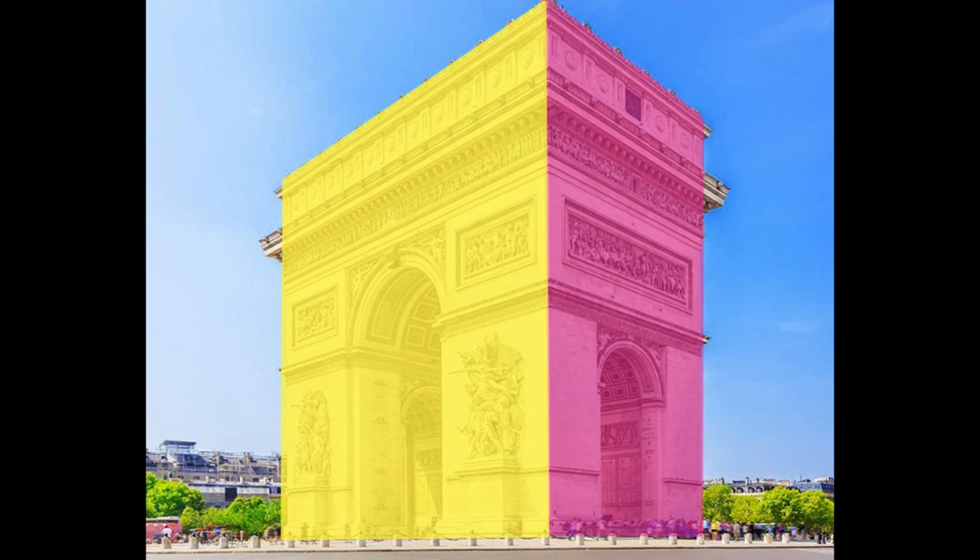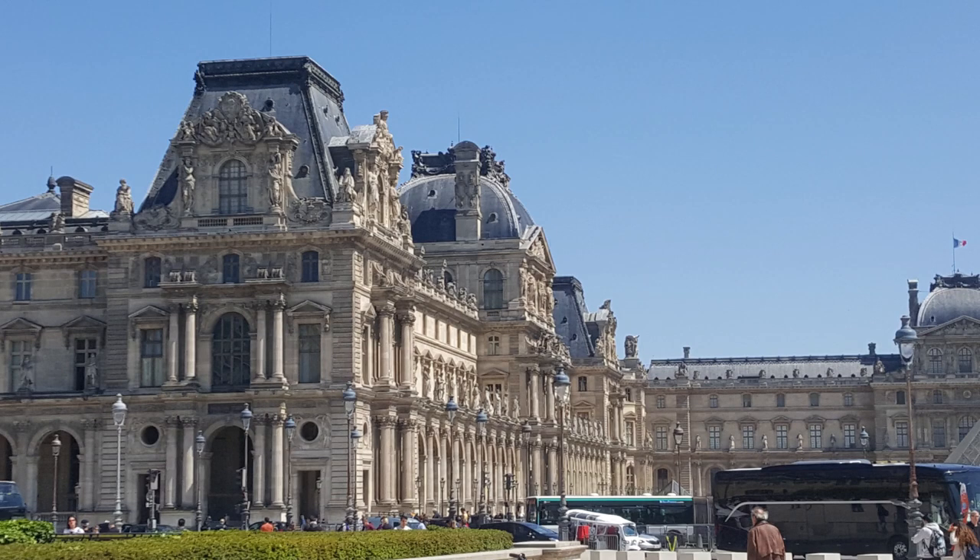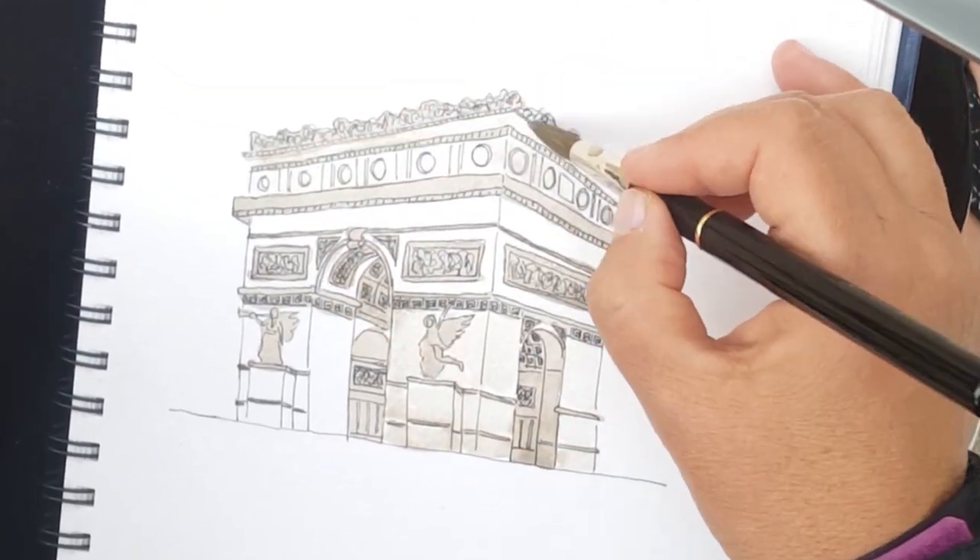This course is divided into three corresponding modules. I'll explain the theory behind each perspective point at the beginning of each module, then I'll do a demo to illustrate the perspective point, and I'll share with you techniques for seeing and drawing using that perspective point.